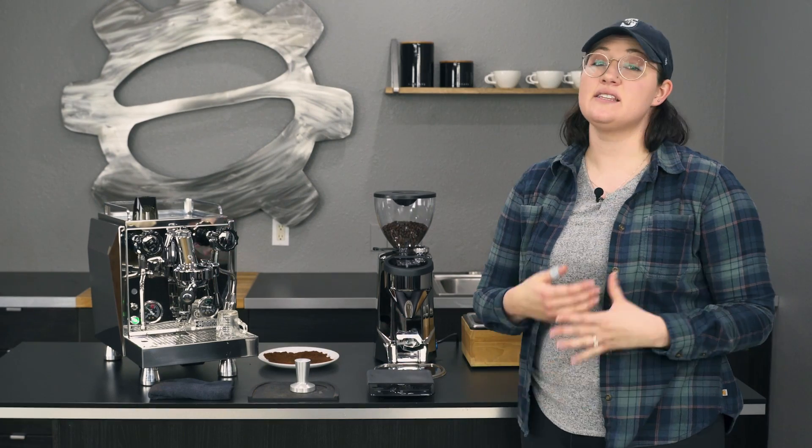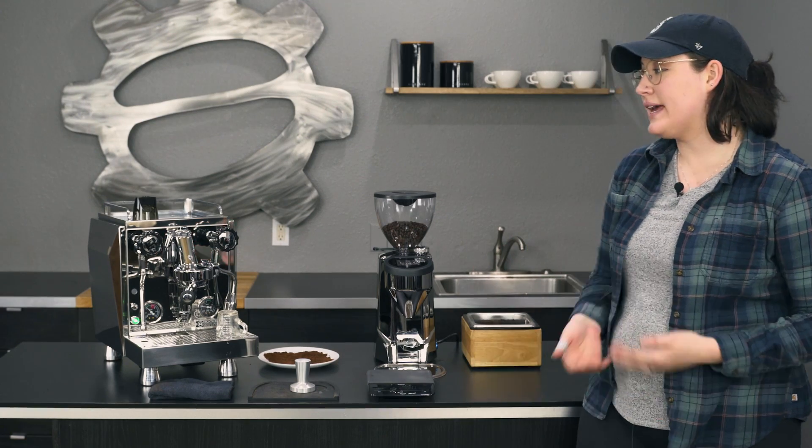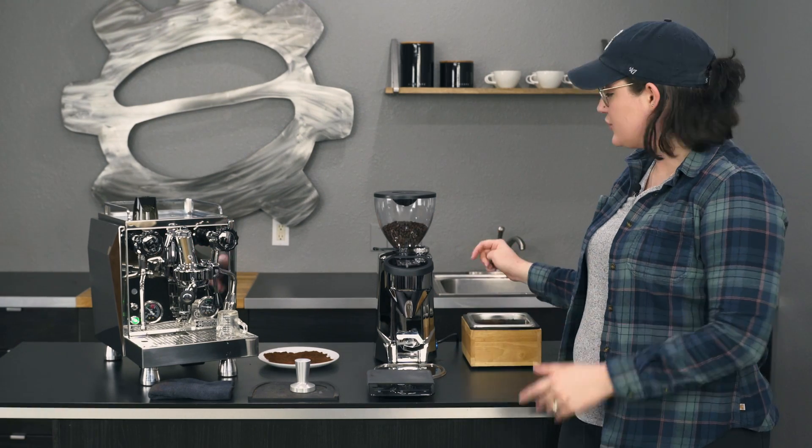Hey, it's Ali with Seattle Coffee Gear and today we're here to talk about the new grinder from Rocket Espresso. It's the Fausto Touch. This is an update to their previous model, the Fausto, and basically the way it gets its name is by the added touchscreen here.